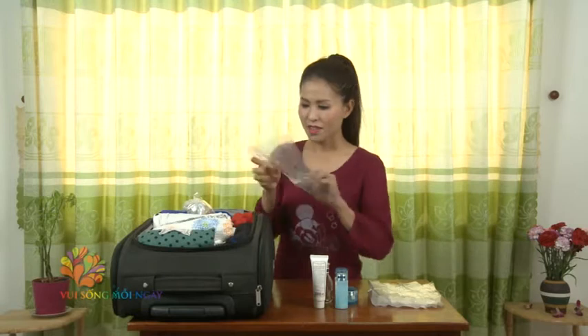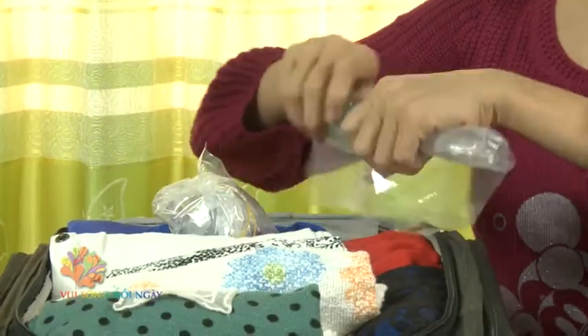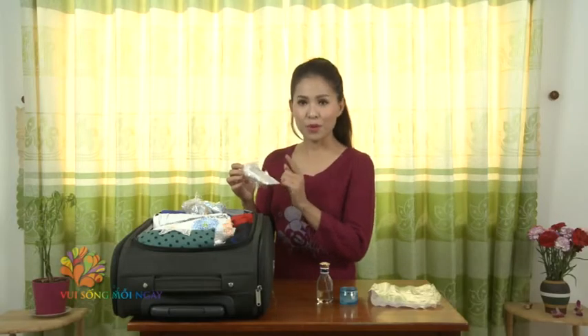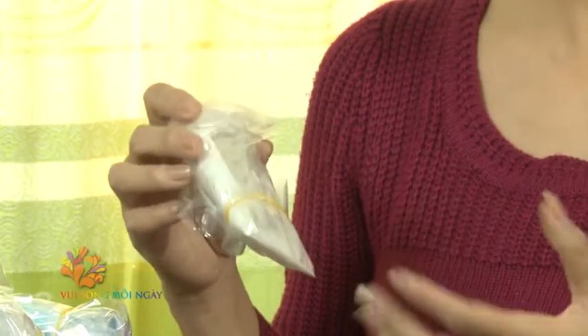We use a tool to prepare all the products we will bring. This tool helps keep everything secure inside. Even if items shift during travel, they will remain wrapped in nylon and not fall out. Next, we will use tape to seal around the outside of each item.